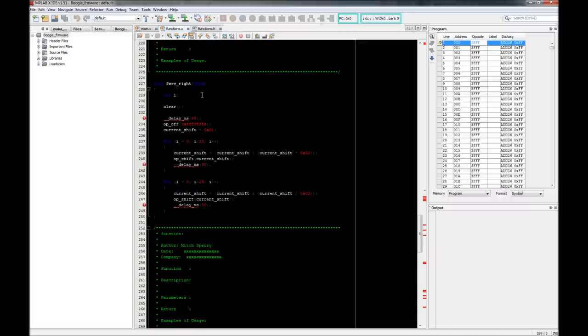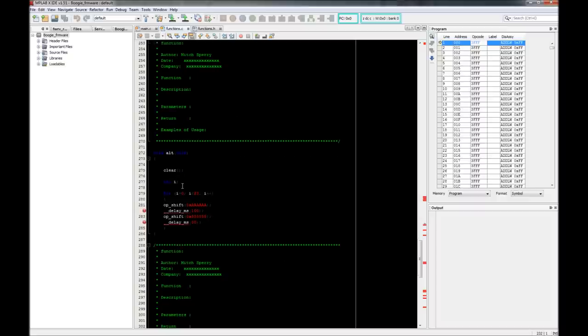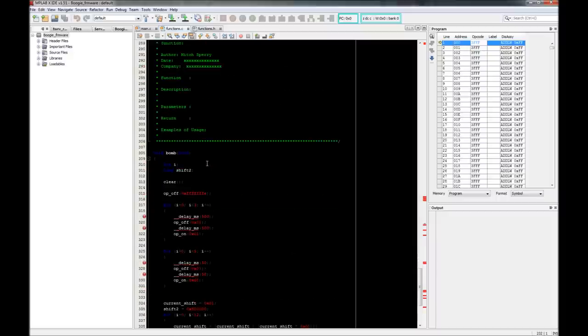There's also forward, reverse, and an 'alt' function that alternates, and then one called 'bomb' which would have done some really cool light stuff - but I ran out of room with the trial version of the compiler. Maybe one day I'll buy the compiler or rework it with one I already own. Boogie, you can either send it back to me or I'll send you another one and reprogram it with cooler stuff. I could have made it field programmable - maybe next iteration.